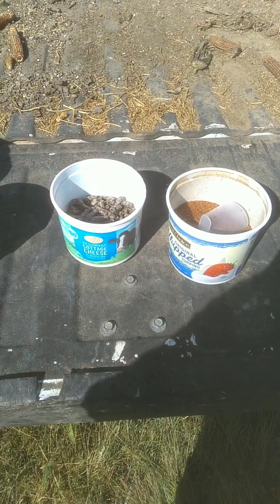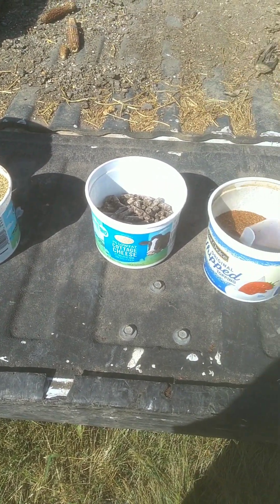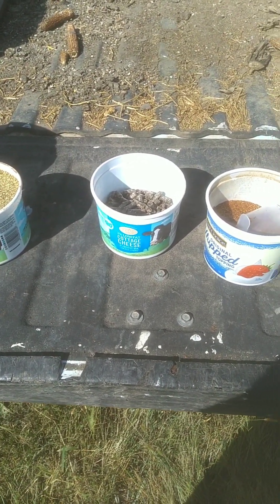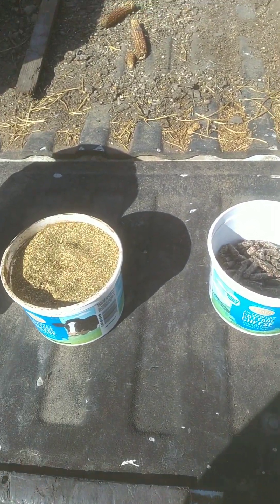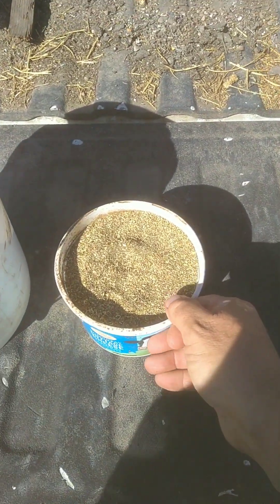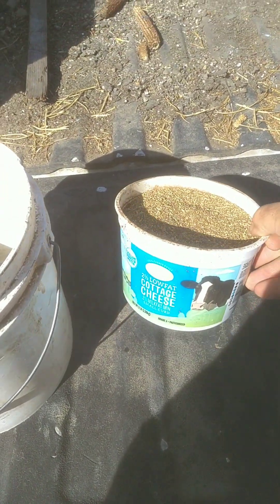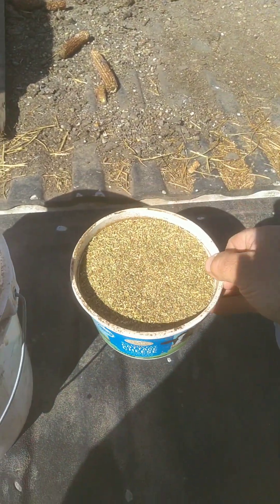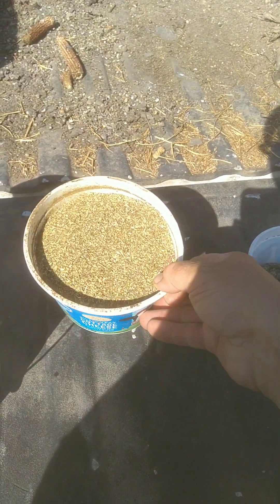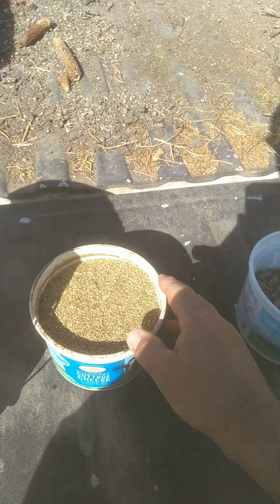Here we are. I'm going to show you the three main ingredients — the only ingredients I should say — that I put in the ration that I use when I milk my cow morning and night. Right here is some alfalfa meal. This is a cottage cheese container, a three pound container, but this actually weighs — I weighed this up — this is just a pound and a half of alfalfa meal.